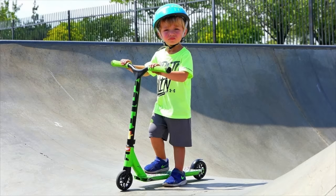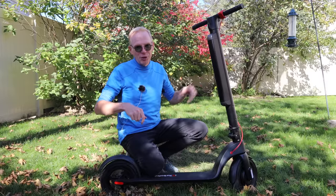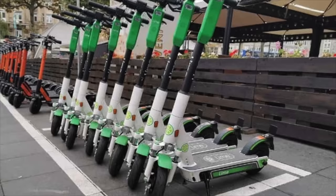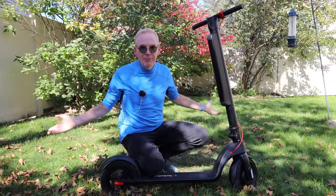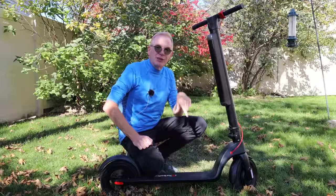I used to always think scooters were something for kids — I had a little scooter when I was young, you'd push with one leg. But if you live in a city like my city of Ottawa, Canada, we have electric scooters everywhere because you rent them to commute around the city, especially in tourist season. However, if you own your own scooter, you'll save a ton of money and use it as a commuter. Say you work downtown and parking is super expensive.